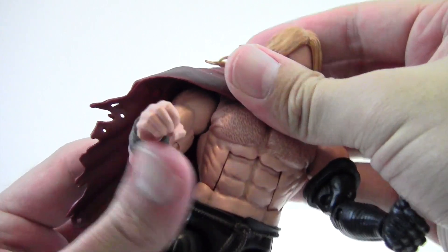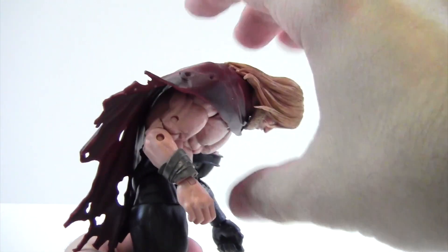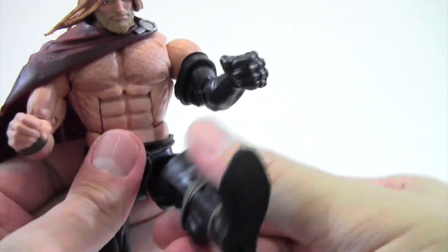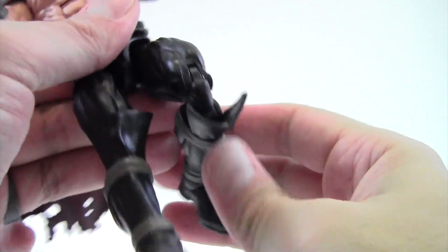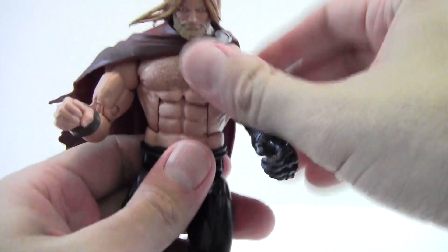He's got upper bicep swivel, double jointed elbows — just don't want to break the figure — wrist rotation plus a wrist hinge. Nice ab crunch that goes really far forward like he's been punched in the gut, and crunches back, plus waist swivel. Kicks forward pretty good and spreads pretty far. He's got upper thigh swivel, double jointed knees, no boot rotation due to the way the shins are designed, ankle up and down movement, nice ankle rockers that were really tight, and peg holes on his feet.